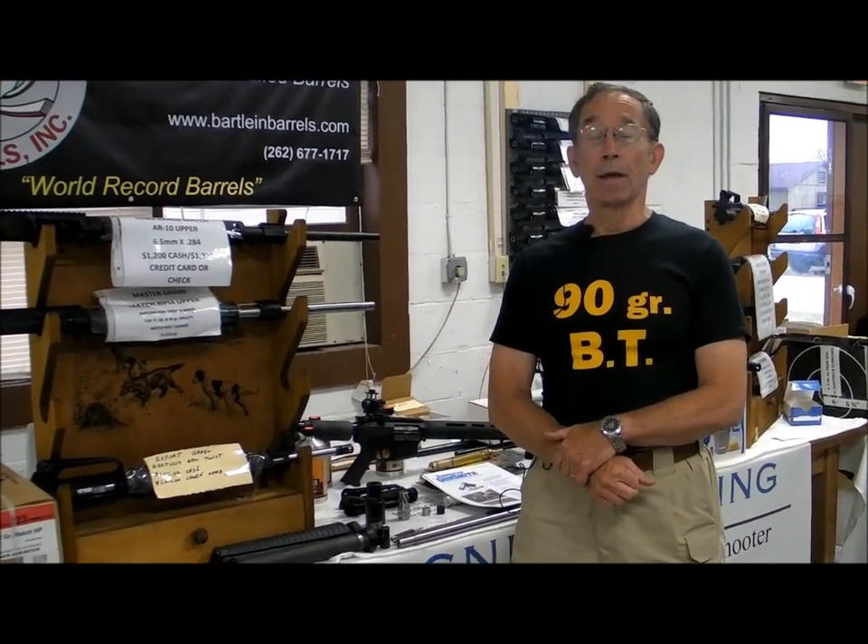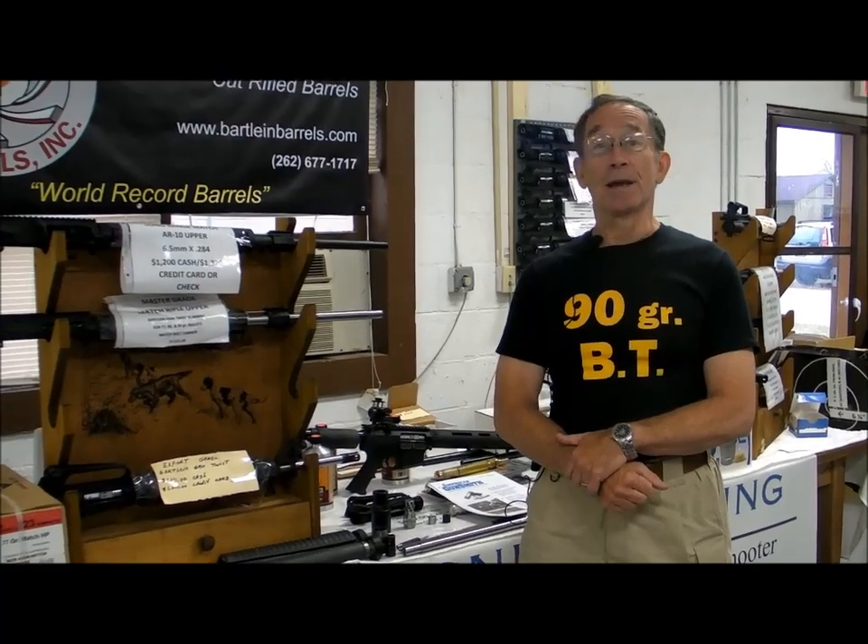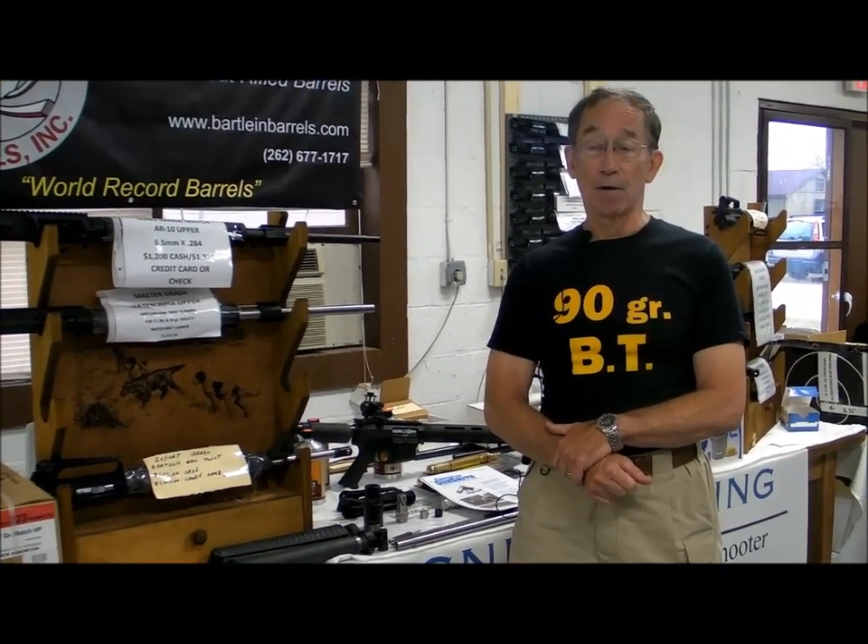I don't claim to be an expert on harmonics. My degree is in wildlife, not in physics. I wrote an article recently for the American Gunsmith, and at the beginning I quoted a Nobel Prize physics winner who said something to the effect that if you think you understand quantum physics, you probably don't. I think that's probably the same for barrel harmonics. But I'm going to do the best I can to give you some tips that I do know will help you make better AR-15s and get better accuracy out of your AR-15s.